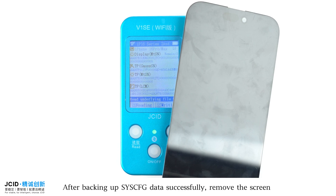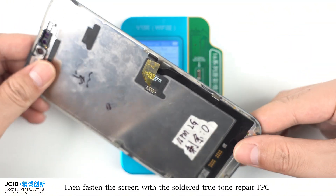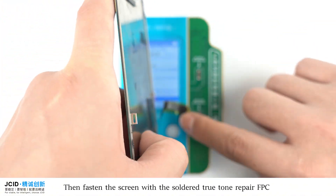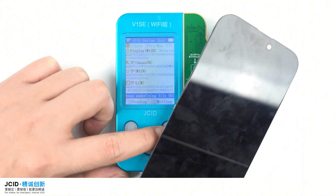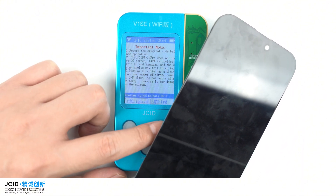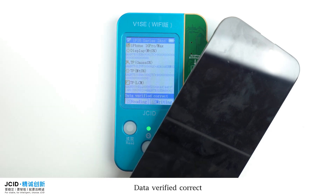After backing up S-YSE FG data successfully, remove the screen. Then fasten the screen with the soldered True Tone Repair FPC. Click Write In and select Third. Data Verifier Correct — the data has been written successfully.